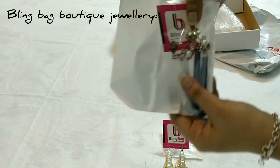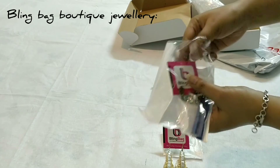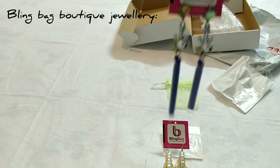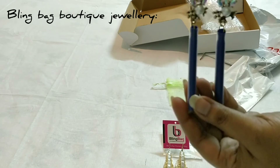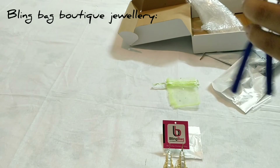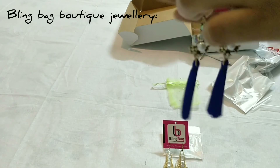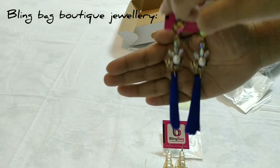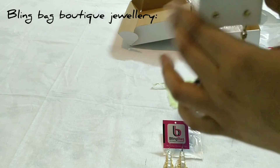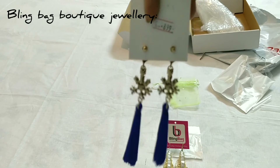And the next one is also one pair of earrings. See friends, these are tassels — you have to open it like this. See, it's beautiful. I just love this collection, and it costs around 899 rupees in Indian currency.